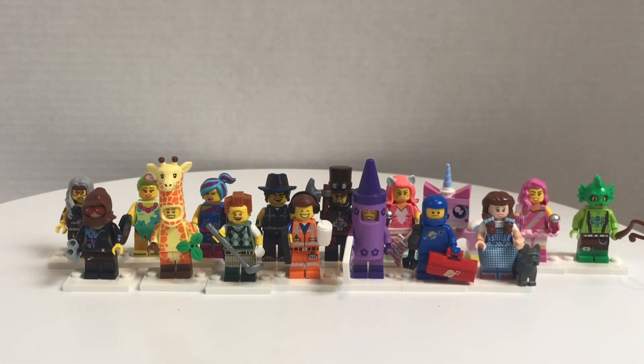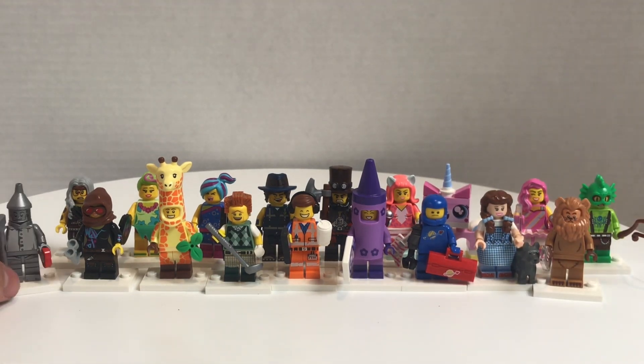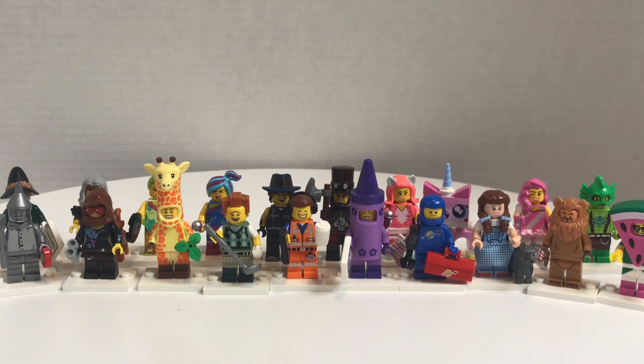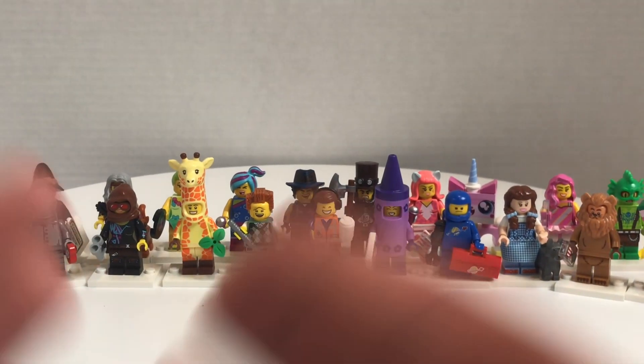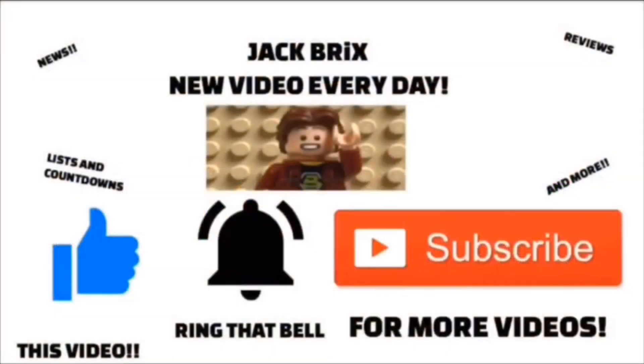I've completely finished the minifigure series, so expect a full review soon. I think this is a pretty good selection of minifigures overall. That's it for this unbagging — I expect a review tomorrow to celebrate the movie. That's it for this video. Make sure to like it and subscribe if you're new, and I'll catch you guys in the next video. Until then, peace out. Bye!